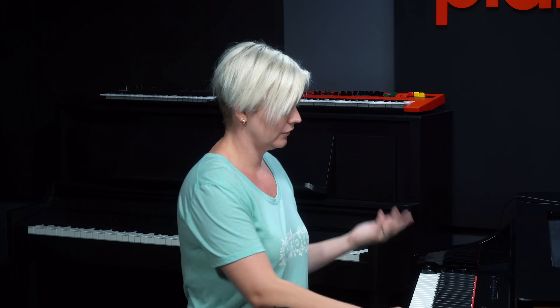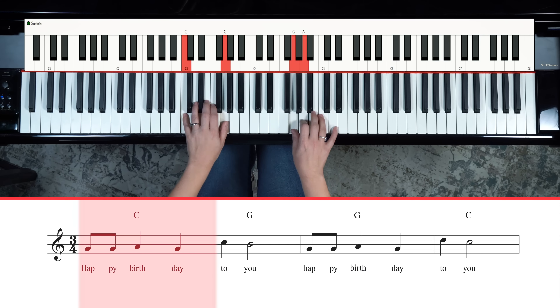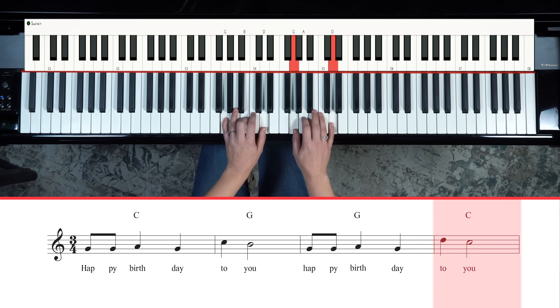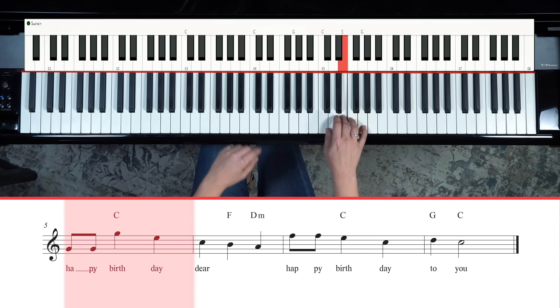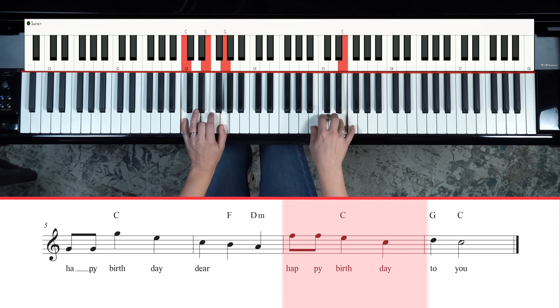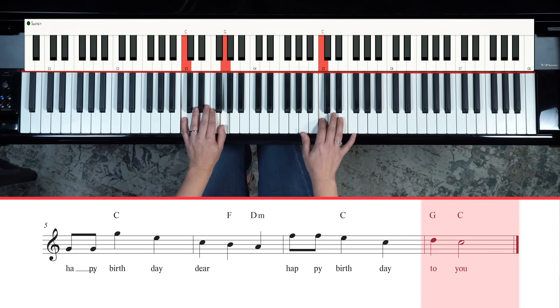On the lead sheet you've got chord names above where you should play chords. With your left hand you can play single root notes, you can play fifths, you can play solid chords — do whatever you want. So have fun and play with that.